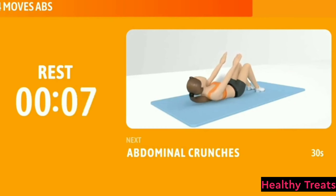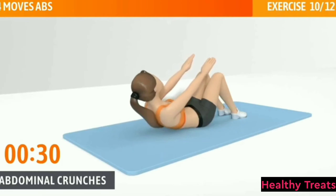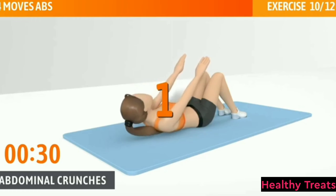Next exercise: Abdominal Crunches. This exercise primarily works your rectus abdominis. Abdominal Crunches, 30 seconds. In 3, 2, 1, go.